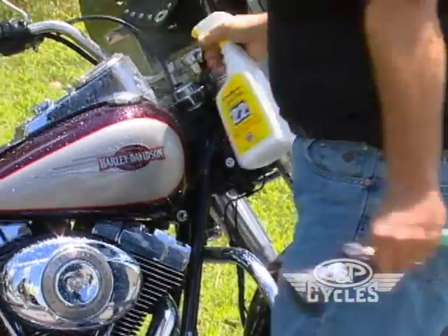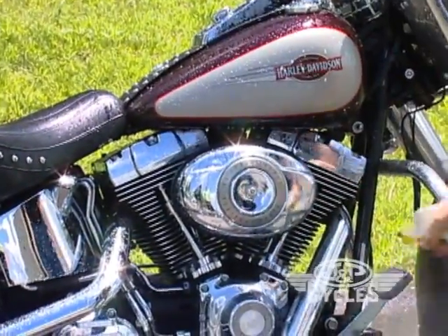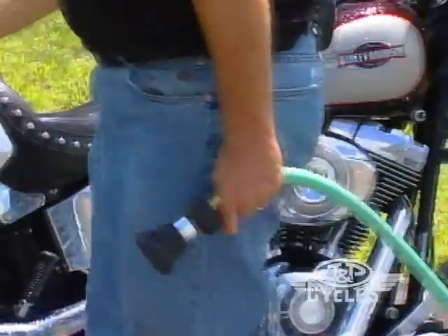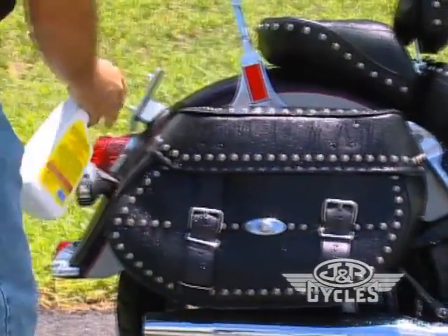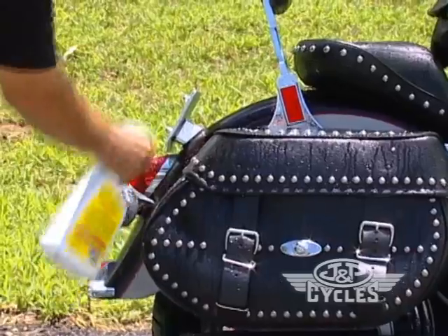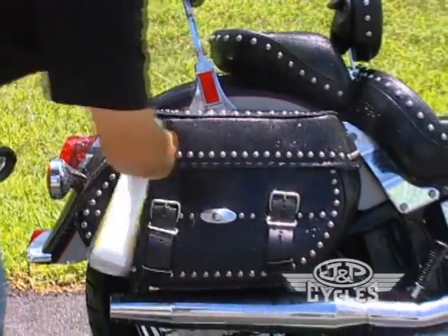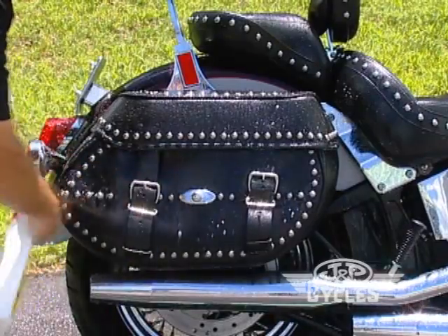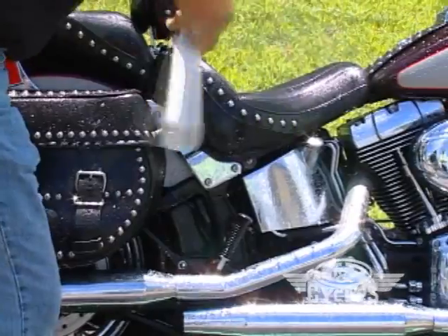For the first time, do the front of the bike and the first half. Remember that the product is safe on all surfaces, so you don't need to worry about it on the leather — which is pretty phenomenal, that you can use the same product to emulsify the bugs and also use it on your leather.